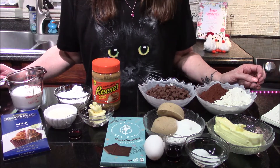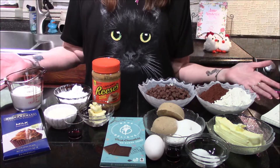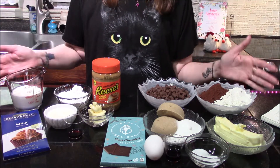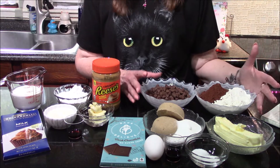So we're going to be making T-Ray's Triple Threat Double Chocolate Chip Cookies today. It does look like a lot of ingredients, but it's really not once you get into them and start breaking them down. We're going to start off with our cookies.